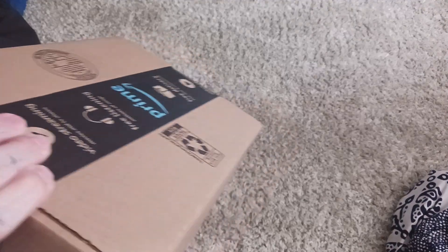Hey guys, welcome back to JAR Ventures. We are going to be doing an unboxing video on my iPad.